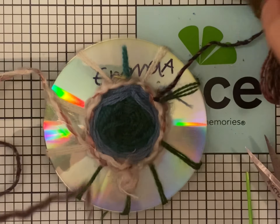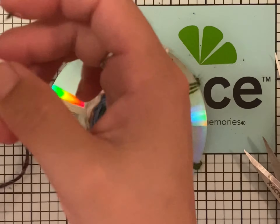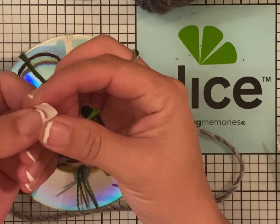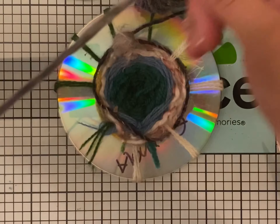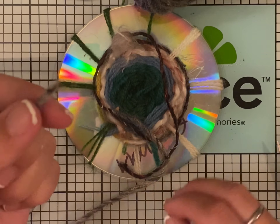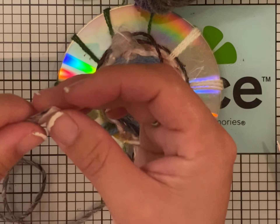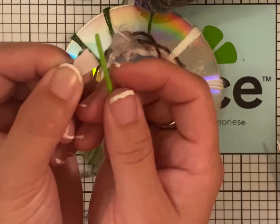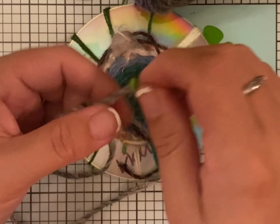Once you start to get a little bit better, you can start having string that is longer. Then you're gonna tie a knot — you can get a little piece of paper, fold it in half, and this will help thread your string through the needle. Put it in here, get your needle, put it through, and then you make a knot.